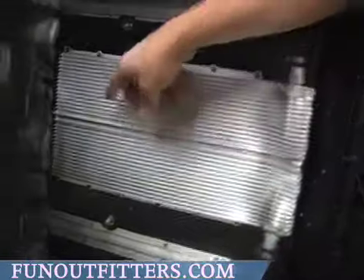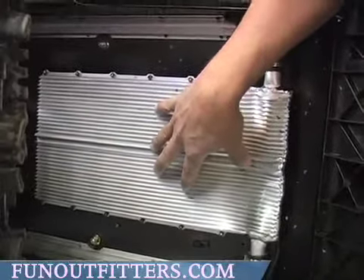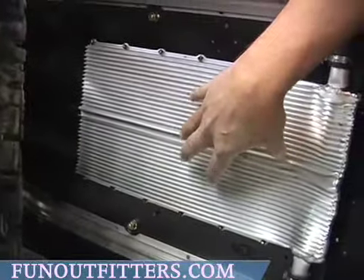It goes into here, through this heat exchanger, which will cool the water-antifreeze combination from snow that's thrown off the track onto these coolers. That's what keeps your engine water cooled.